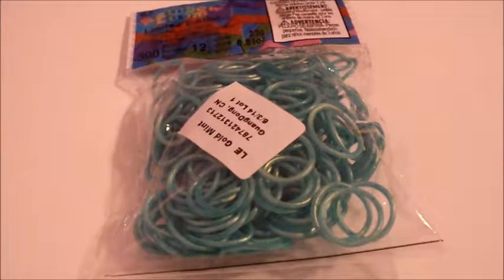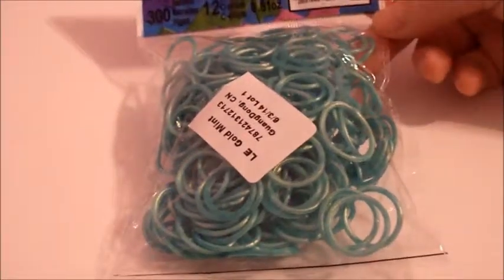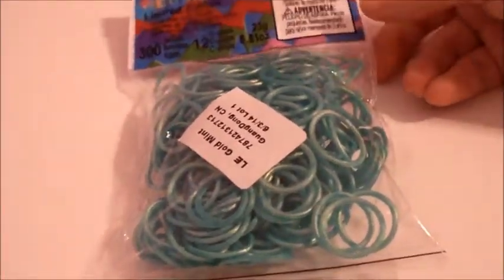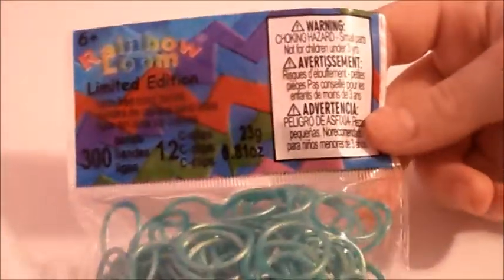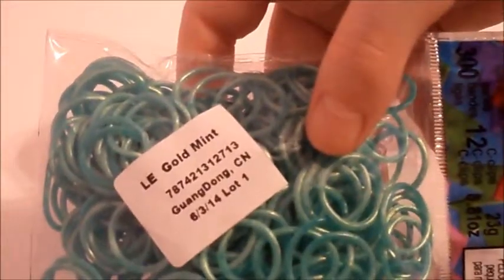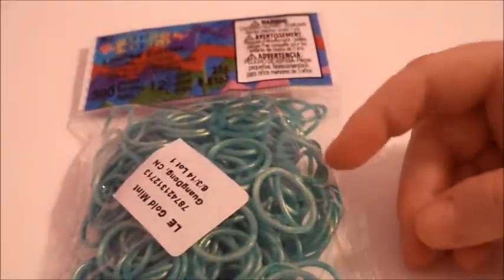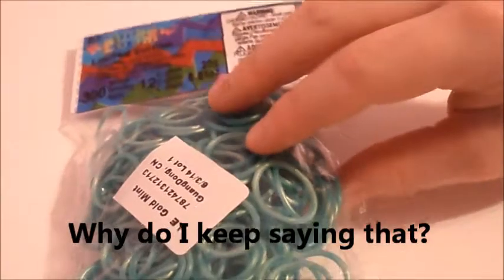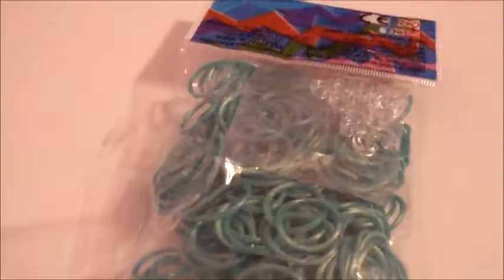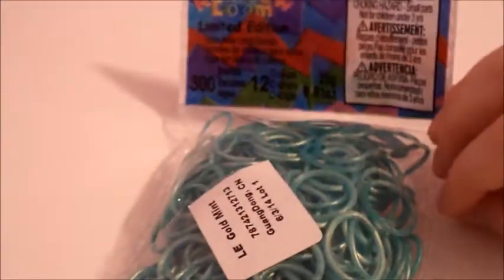Hi, welcome to Candy Streamers, and today I'm going to do a review on the limited edition gold mint bands. I've been waiting for quite a while to get these. They have gold mint on them — I can't wait to open these. By the way, these have 300 bands and 12 C-clips.